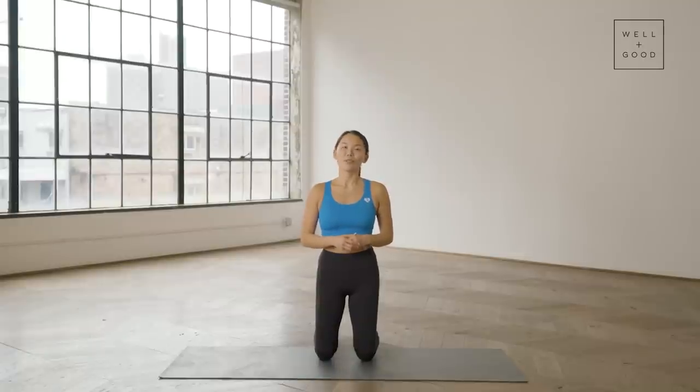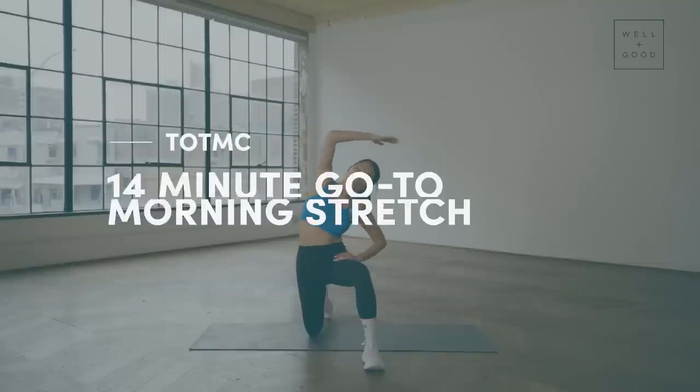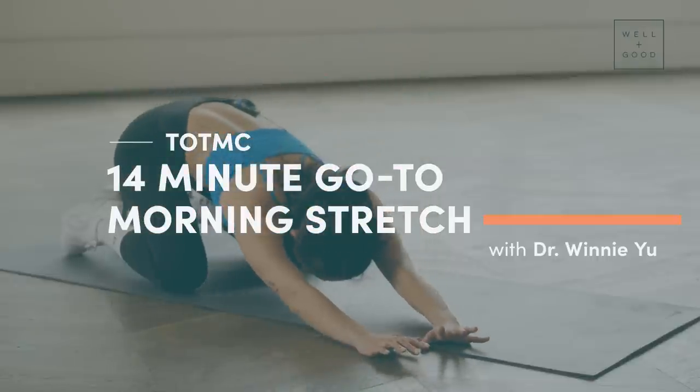Hi guys, I'm Dr. Winnie Yu. I'm a physical therapist here in New York City and you are tuning into Well and Good's Trainer of the Month Club. Today I'm going to be taking you through some really great morning stretches that you can do at the start of your day just to loosen up and feel more fresh for the day. All you'll need is a mat. Let's get started.